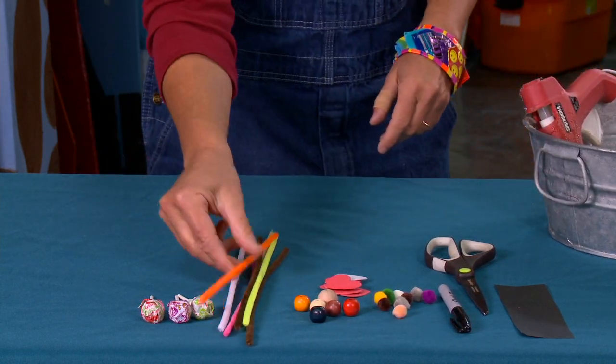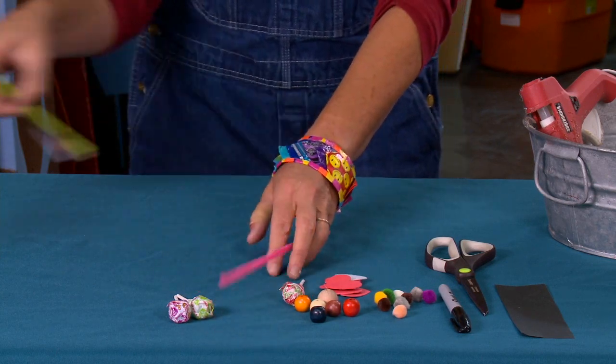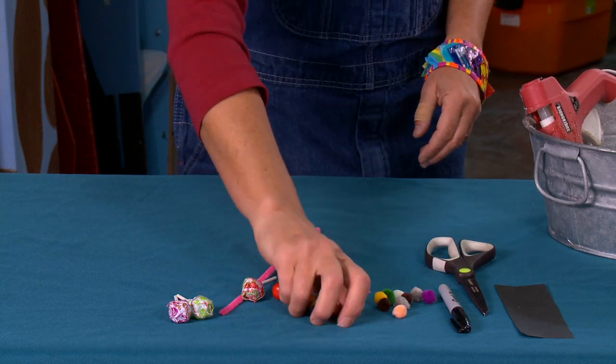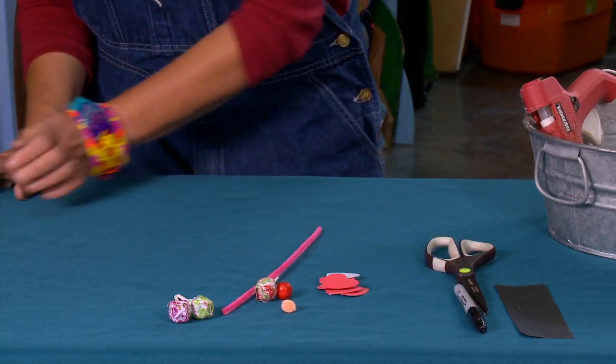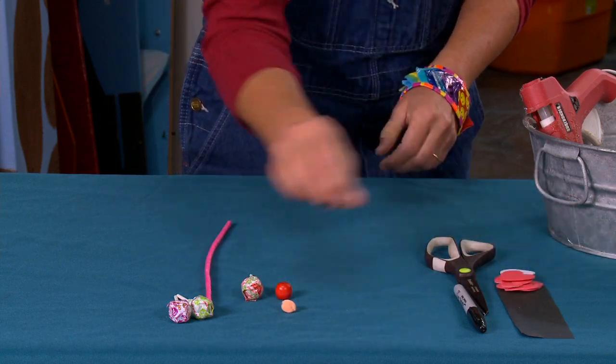I'm going to use this sucker, a pink pipe cleaner, the red bead for the head, and this orange puff ball for the tail. Let me set all the other stuff aside. The first thing I'm going to do is work with my pipe cleaner.